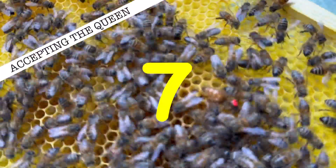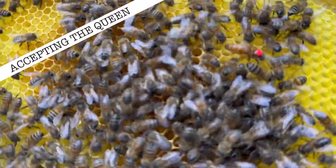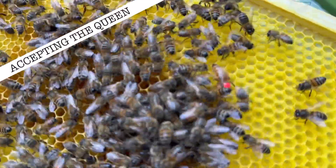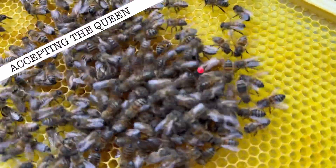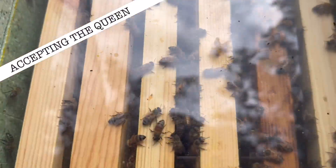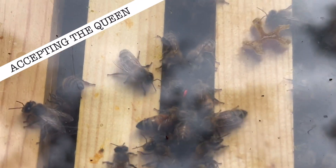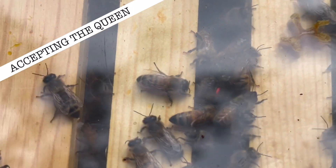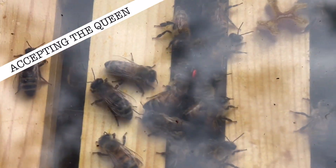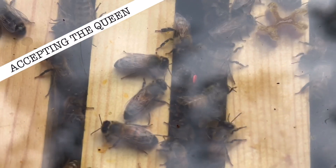Step seven — the final step: now it's time to find your queen. At this point so many thoughts are going through your head — did they accept her? Will she be alive? Is she dead? But just keep searching slowly and gently, and eventually you'll find your queen's fate. Nine times out of ten she's fine.